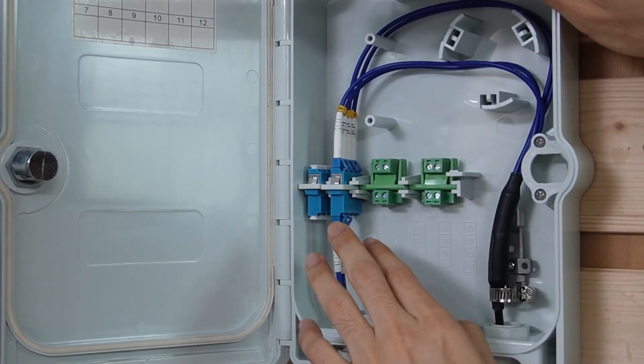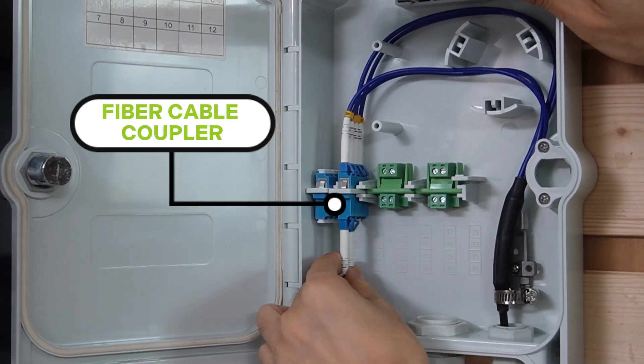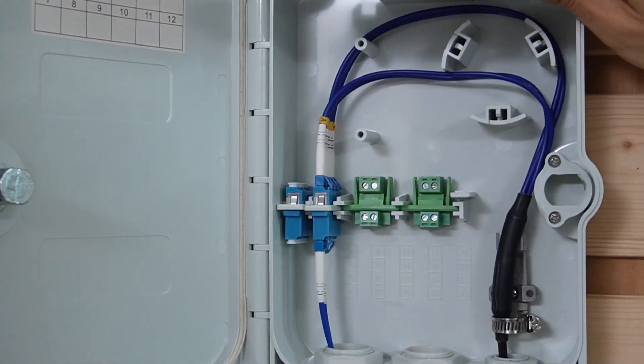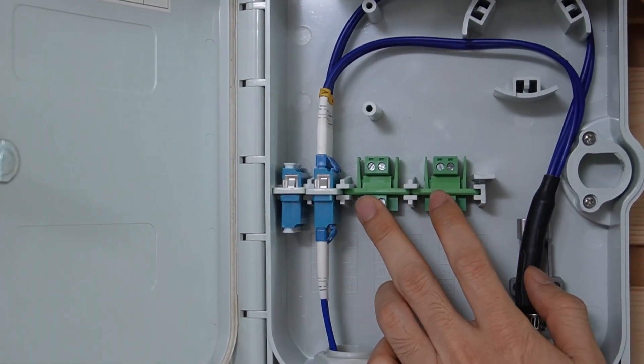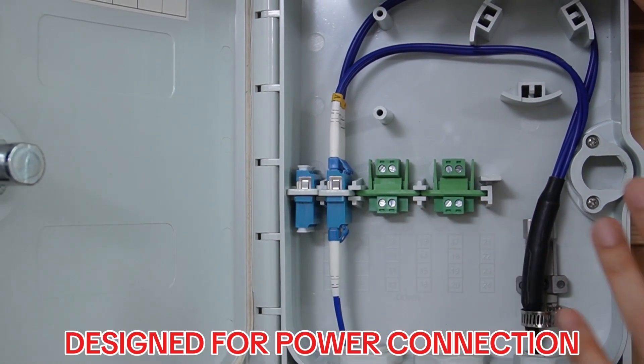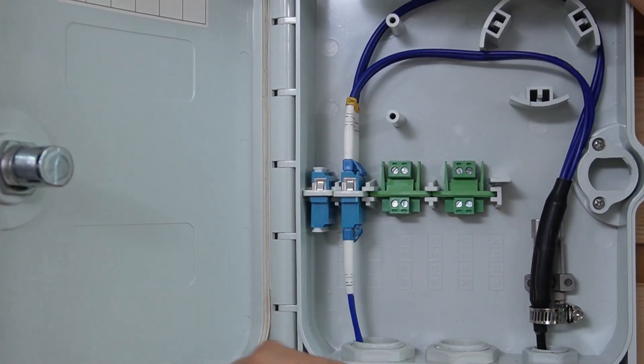We connect these four strands to the couplers. Two strands are the patch cord linked to the device in the first building, and we have two green connectors. There is also a sign for power which we are not going to use in this case.